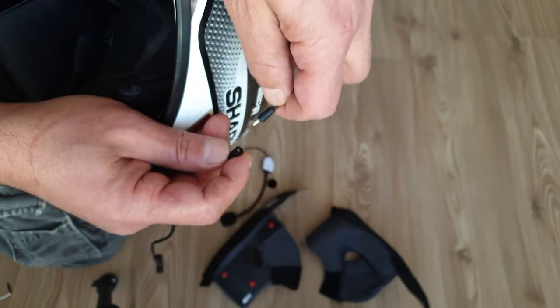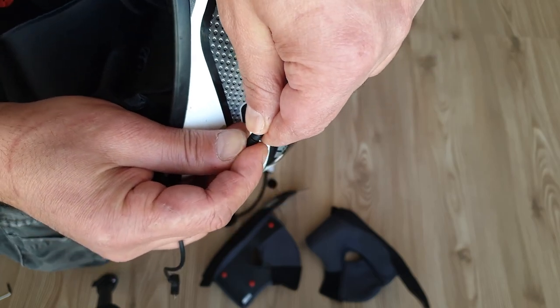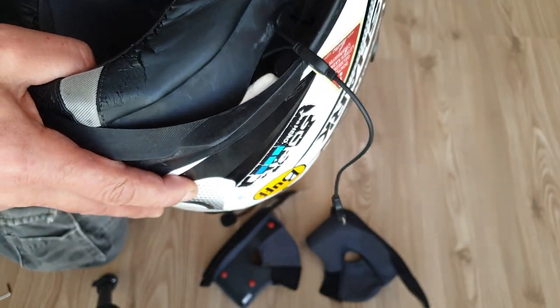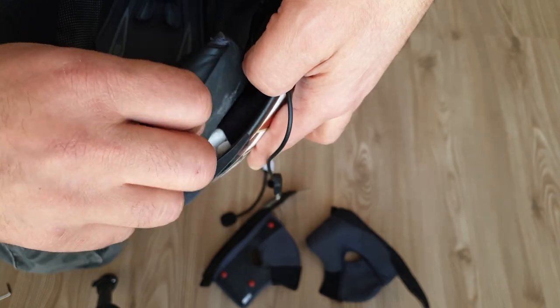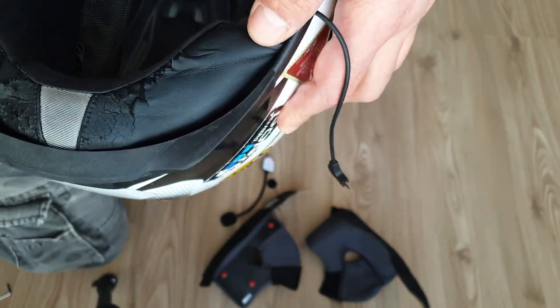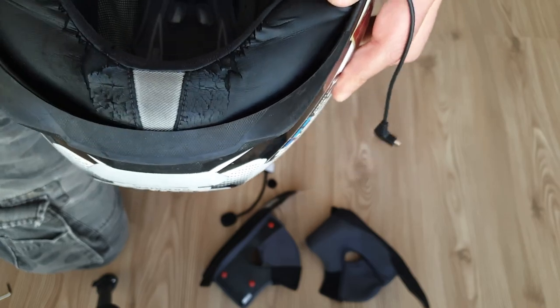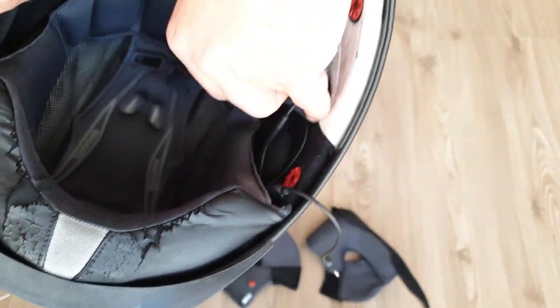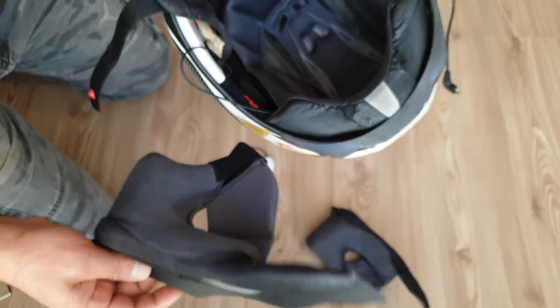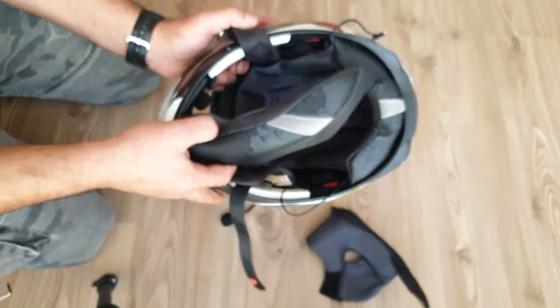At the middle part there is a mini USB input. After fixing the clips, this cable will go under the back path of the helmet like this. Now installation is done, and it is time to compare the quality with the GoPro Hero 7 together with a test shot.